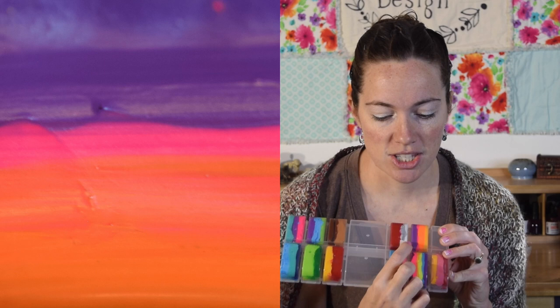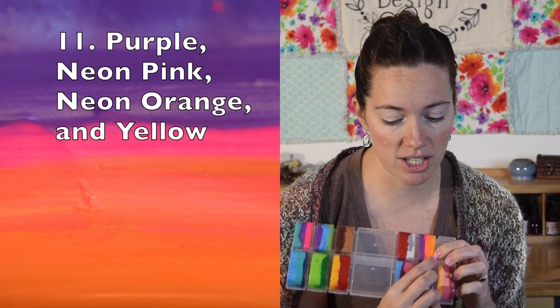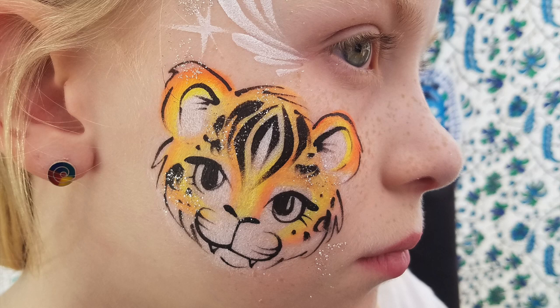This is kind of a knockoff of the sunset — it's gorgeous, so I try and make sure I always have this one as well. It's purple, neon pink, neon orange, and then regular yellow — golden or regular is fine — and sometimes if you're lucky, you can even squeeze a little bit of white on the edge. This is an absolutely beautiful tropical flower. I use this for cheek butterflies all the time, quite a bit on my cheetahs, and it makes unicorn hair beautiful too. Of course, anything makes beautiful unicorn hair, but it's a really popular one.